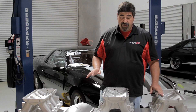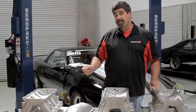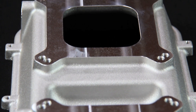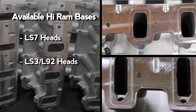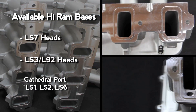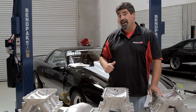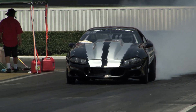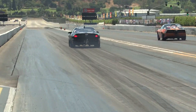You can put this together in 20 different ways. For the bases alone you've got six different configurations depending on whether you're running an EFI or carbureted setup, and also whether you've got an LS7-style high square port, a regular square port, or a cathedral port engine. This is the manifold we chose to use on our project Blown Z in-house drag racer — the 2000 Camaro with a 388 cubic inch LSX-based engine with Trick Flow cathedral port heads.